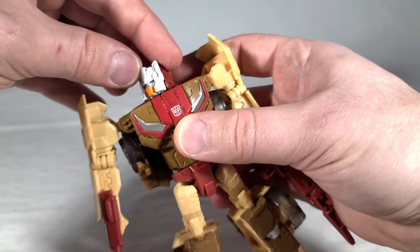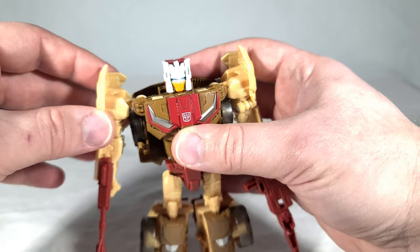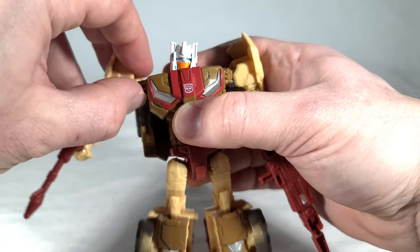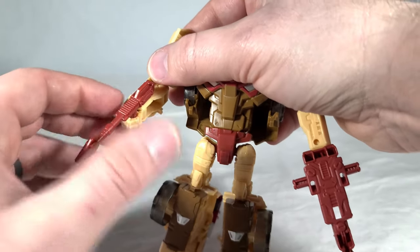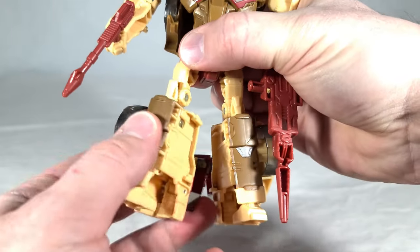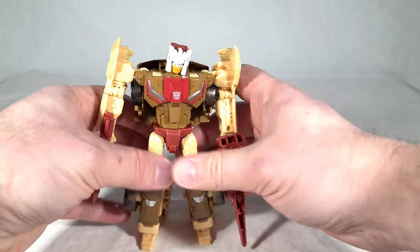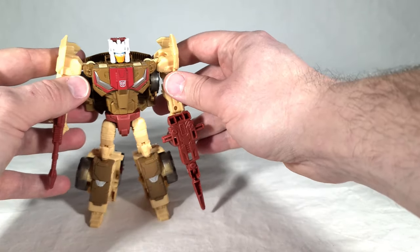I mean this guy — he's full of articulation. His head is on a ball joint, which doubles as the ball joint of the Headmaster's head. He's got shoulders that are ball jointed, which by today's standards is a bit outdated, but they're still nice and solid and can do everything you need. You can even lift the shoulders a little bit for extra range of motion. He has bicep swivel, elbow bend. He does not have wrist swivel, though some of his wave mates do. He has waist swivel, ball jointed hips, thigh swivel, single bend knees, and no ankle tilt — just a molded permanent tilt. Ankle tilt really didn't become standard until the War for Cybertron trilogy, at least in the smaller toys. So he's most of the way there for what you'd expect of a modern toy.